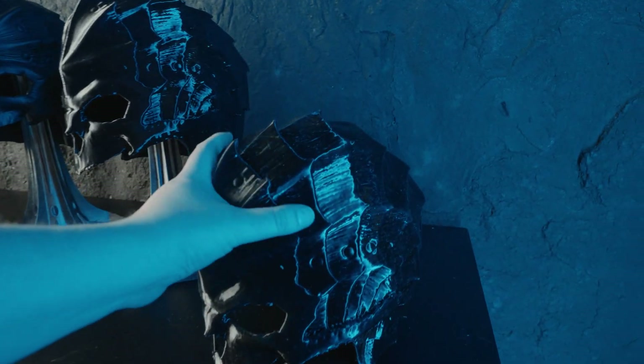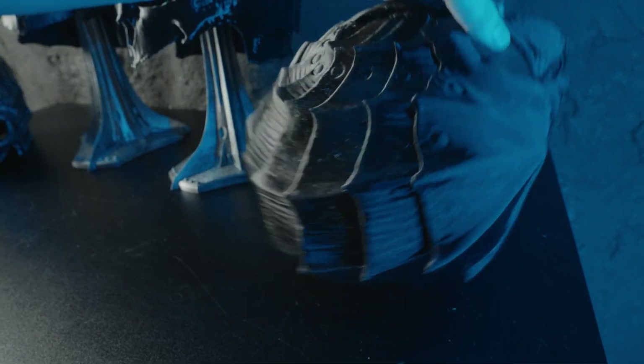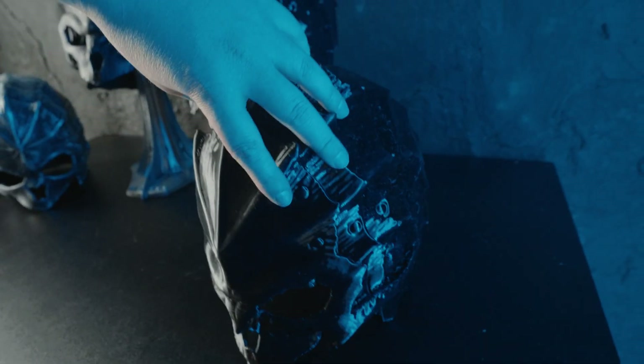The TPU helmet is very satisfying to squish down — it always returns back to its original shape and seems very durable. I don't know how it would hold up to LARP, but for cosplay I think it would be great.